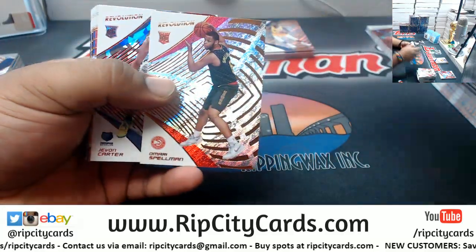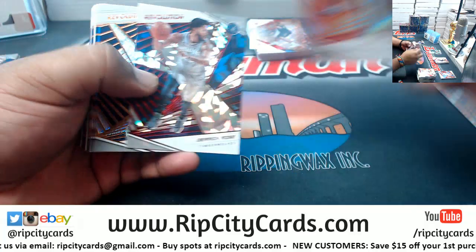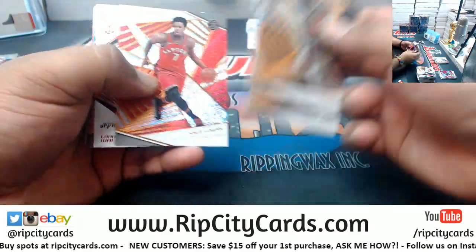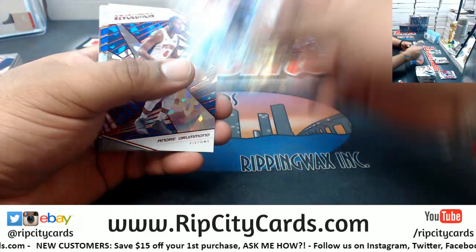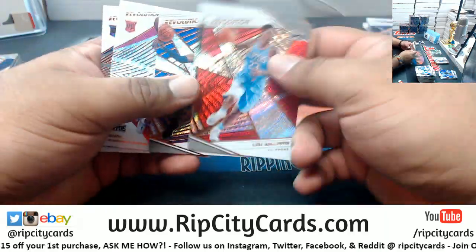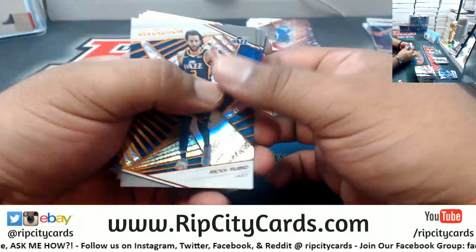This is box three if anybody's keeping count. It seems to me there's like one numbered card in every box. I don't know — I haven't done this enough to pick up on the patterns.